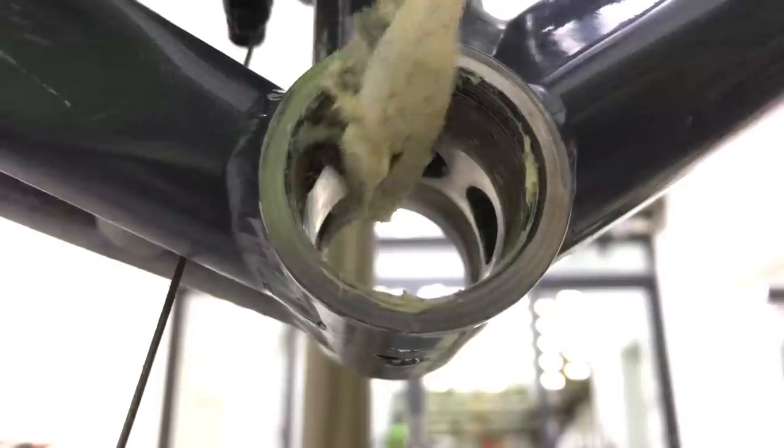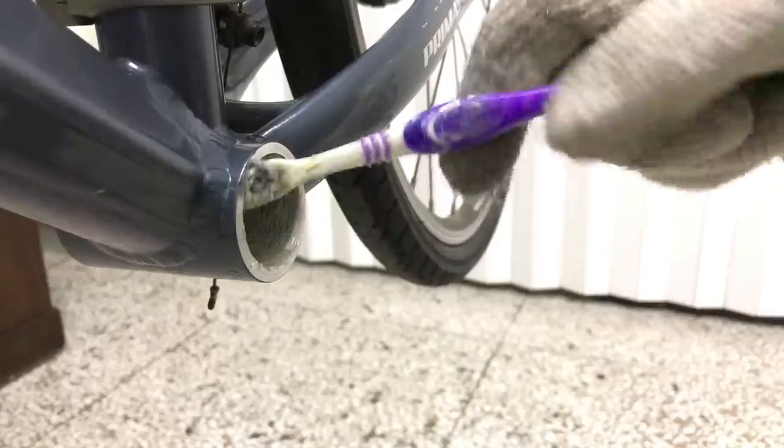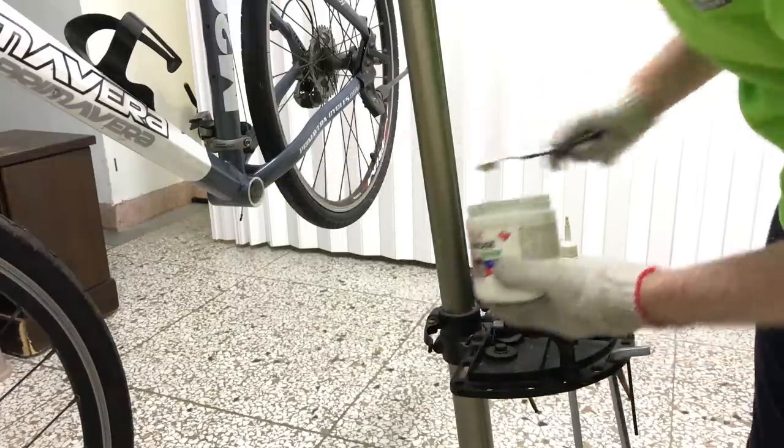A coat of grease on the BB shell threads and the bearing cups makes for smooth installation and much easier removal. It's also highly unlikely you'll have a creaking bottom bracket down the road.